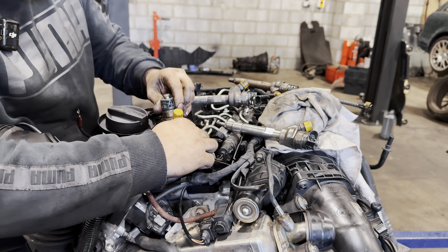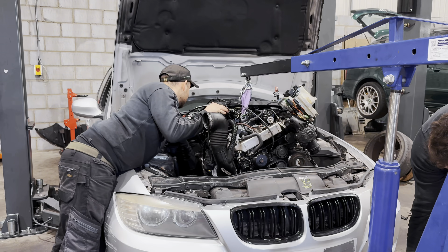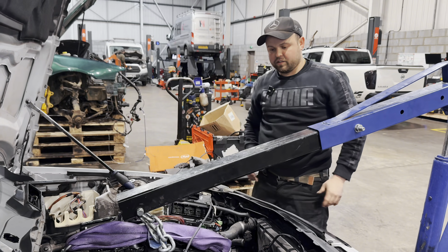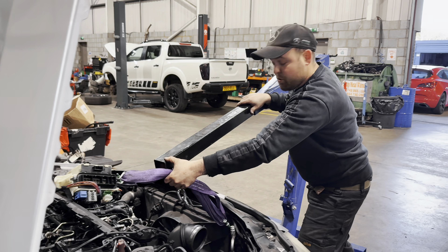Engine sits on its mount — it's in. Let's get this German back on the road.